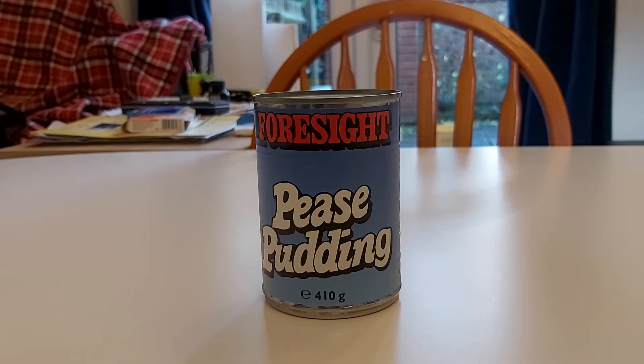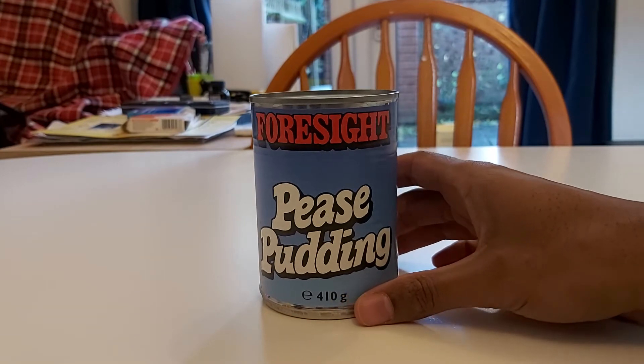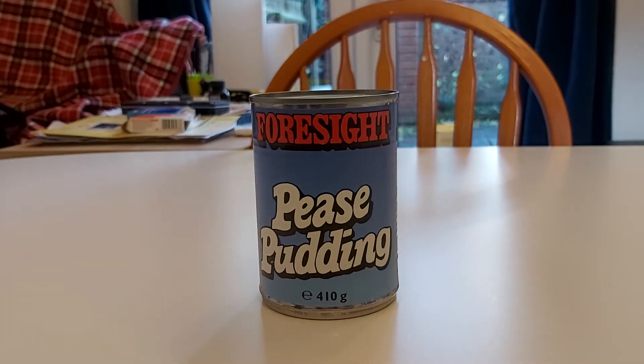Anyway, this is brought to us by Foresight. Maybe I should have had the foresight not to buy it, but there you go. And what we have is really interesting. I'm excited to see what this is going to be on the inside.